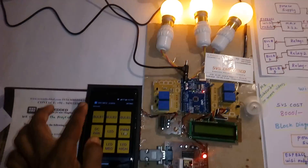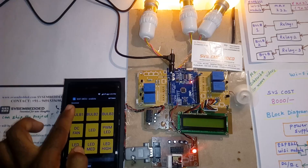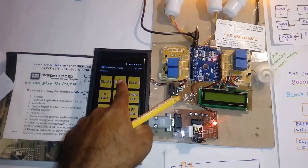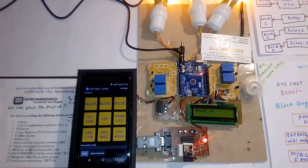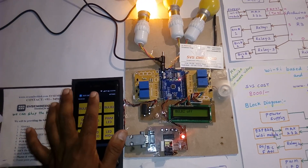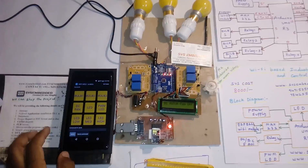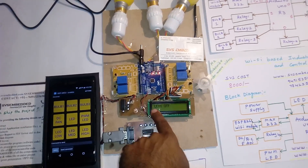Now I want to turn off the bulbs. You need to press properly and there is a delay in this code. Bulb 1 off, bulb 2 off, DC fan off, and onboard LED off.